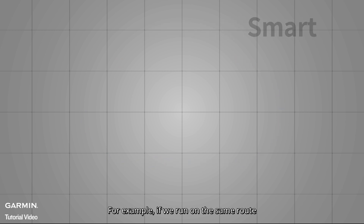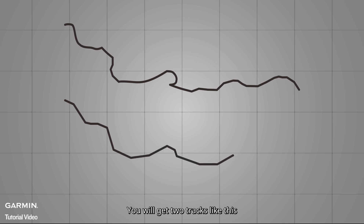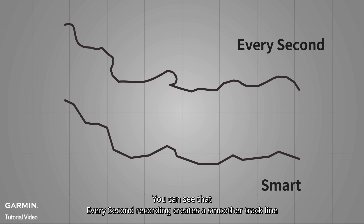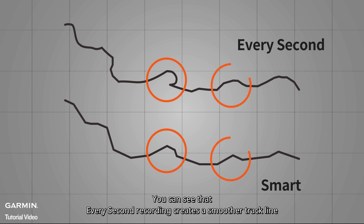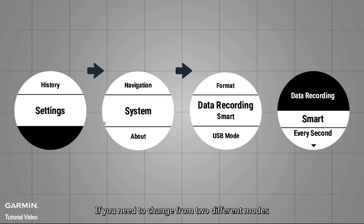For example, if we run on the same route at the same pace using two different methods, you will get two tracks like this. The upper track uses Every Second while the lower track uses Smart Recording. You can see that Every Second recording creates a smoother track line and picks up small changes that Smart Recording does not.